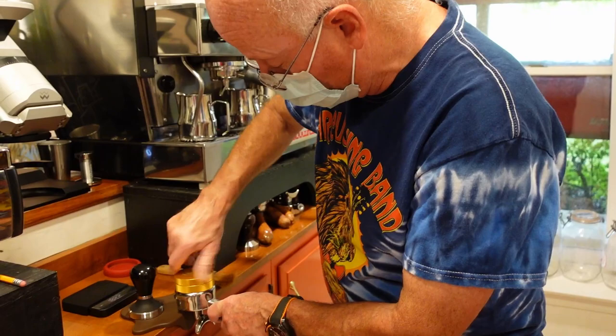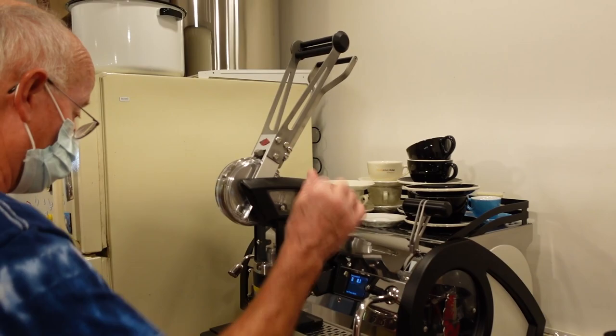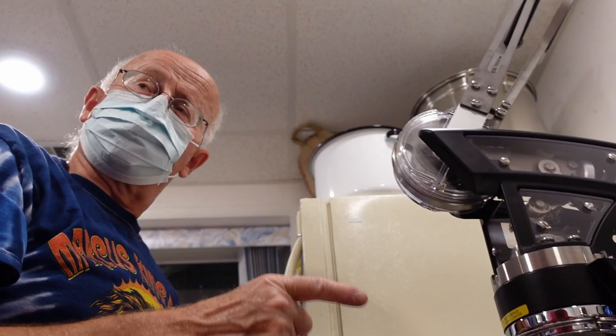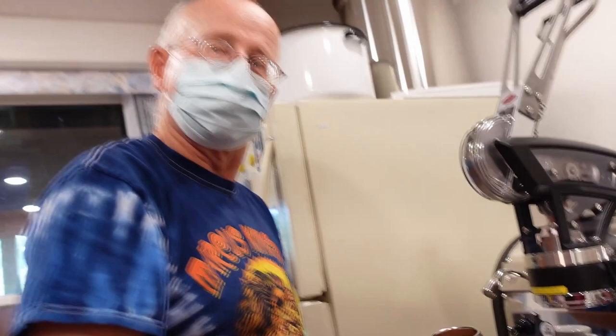Akaia USA is the importer. So one thing that's really cool about lever machines — there's no three-way valve, so when you're done it doesn't all go shooting back up. Look how clean — it stays really clean.